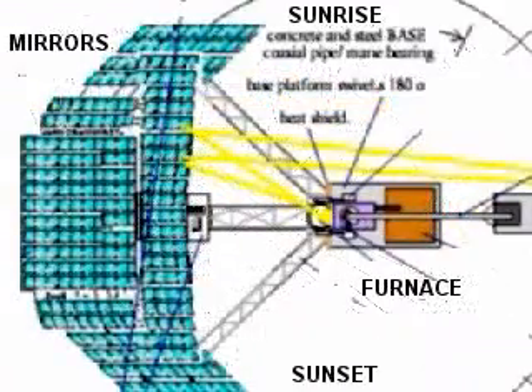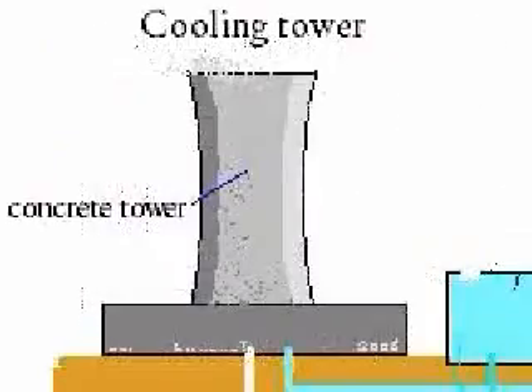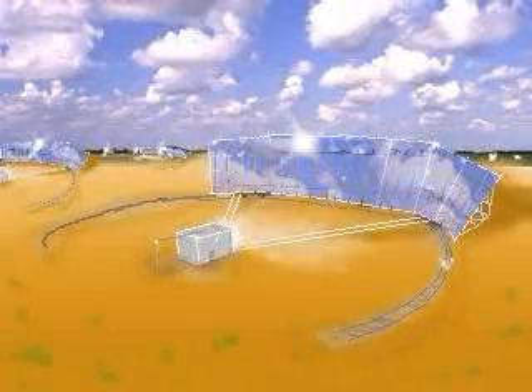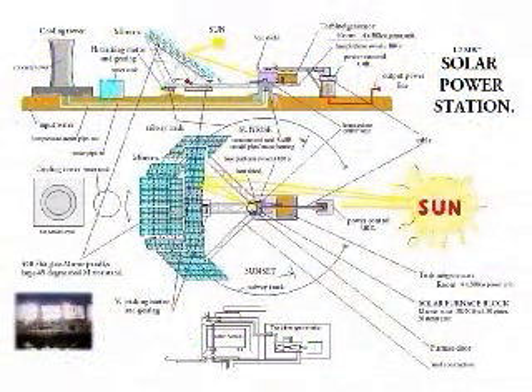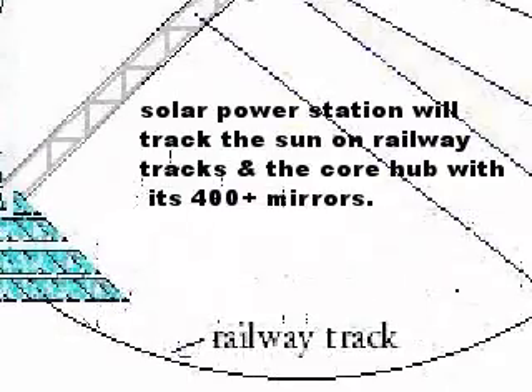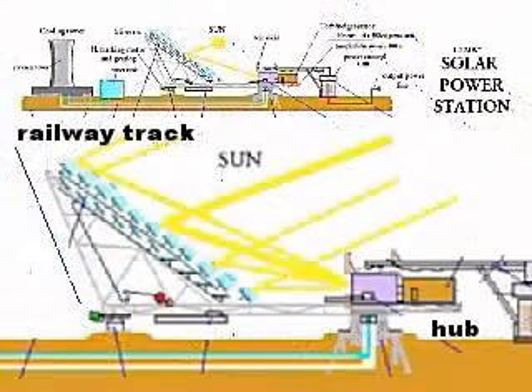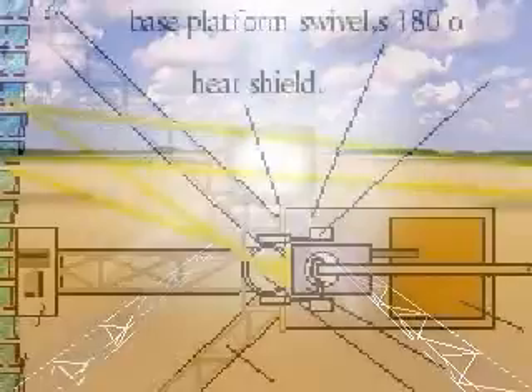The thermos rotates on a central hub which delivers water and takes away low pressure steam from turbines. The solar thermal furnace tracks the sun from sunrise to sunset. In theory, this system should be more efficient.